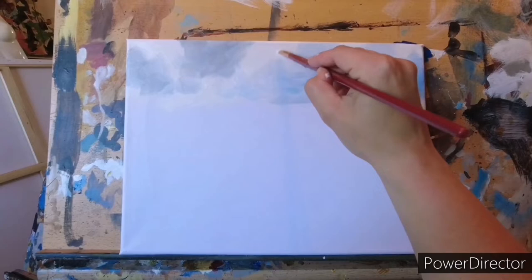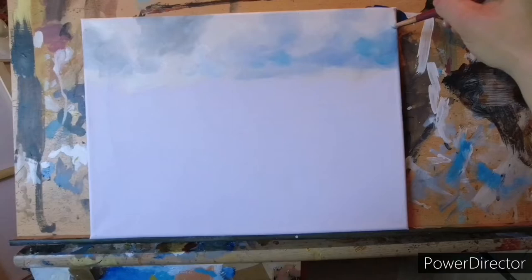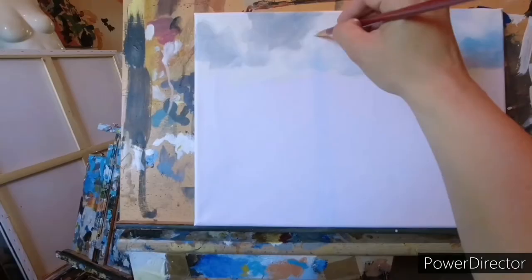The sky actually doesn't take up too much of the image, so I'm trying not to get too fussy over it. There's nothing quite like pushing paint around though, is there?